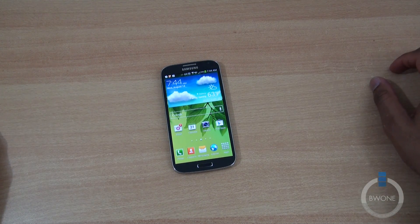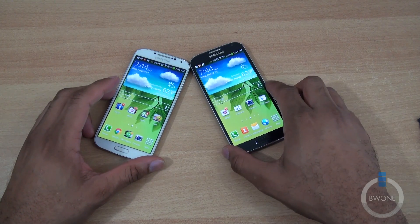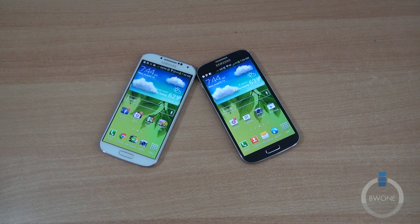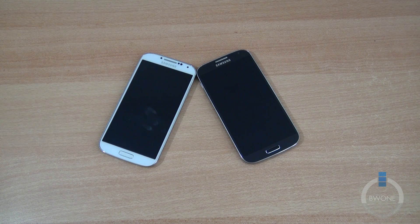This is Bowman here from BW1.com and this is how to use Smart Switch Mobile to switch between Galaxy devices. If you like this video, please give it a thumbs up — it really does help us out. Be sure to subscribe to our YouTube page. We hang out a lot on Google Plus, so follow us there as well. Links to all that are in the description, and always remember to live your tech world in high definition. Thanks for watching — we'll see you next time.